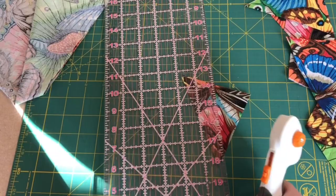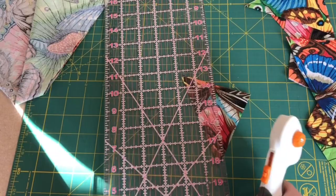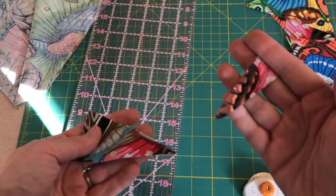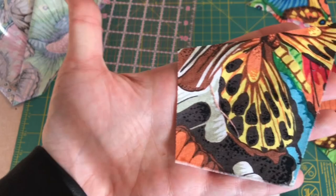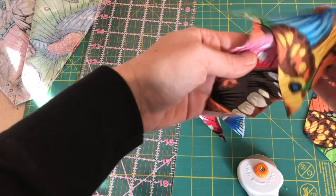I don't like that little head there — I'm going to cut it. I like that better. All right, what do we have here? Really beautiful pieces, aren't they? They're so cool. I really like the ones with the pink, like this one — it's awesome.